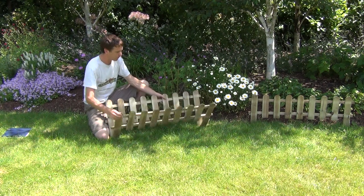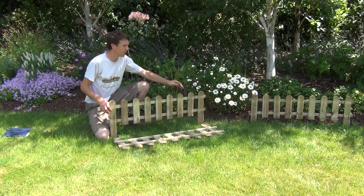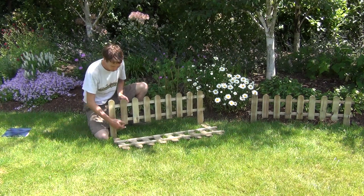Each section is 111 centimetres long and 28 centimetres in height.